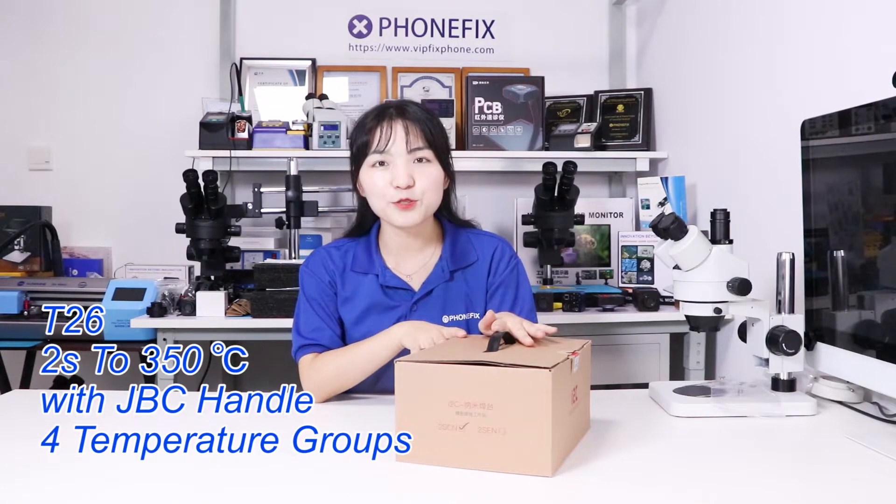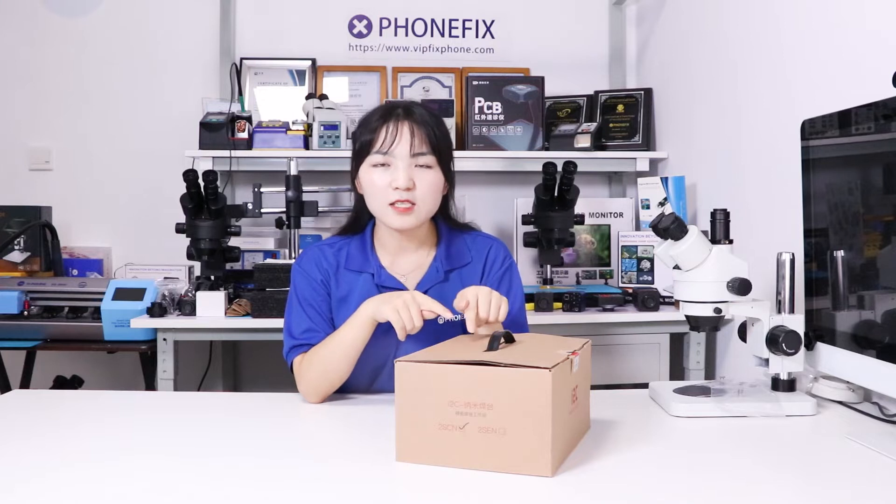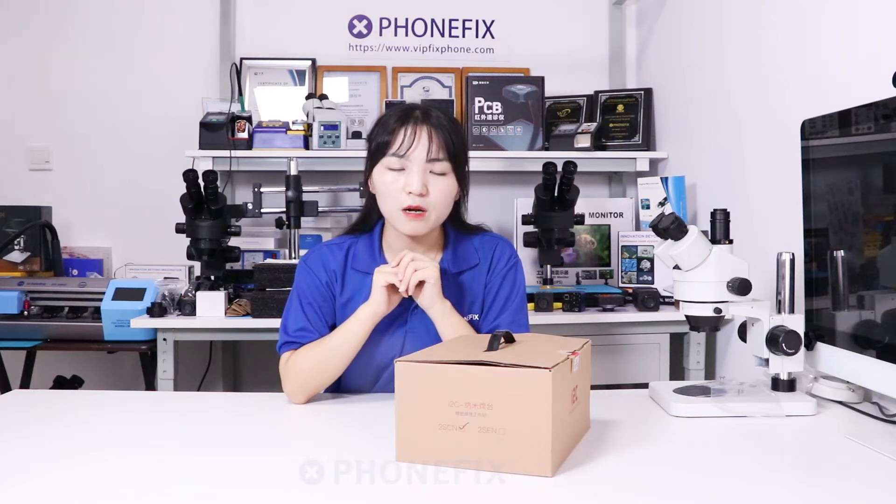Hi guys, today we bring our new soldering station. It's the I2C Nano Solar Station. It can heat up in 1 second and reach 315 degrees. So you can finish the tinning while you solder your pads. And besides, with 113W, it can satisfy all the repair needs.